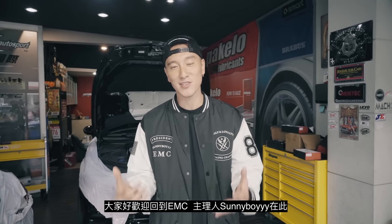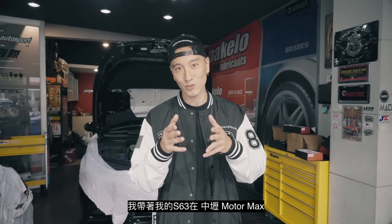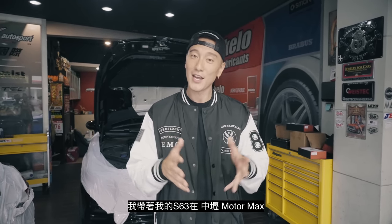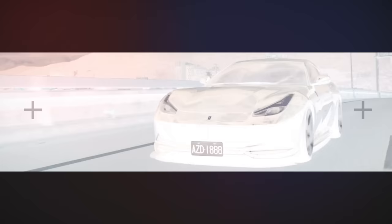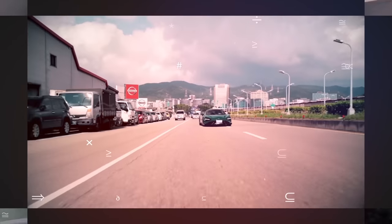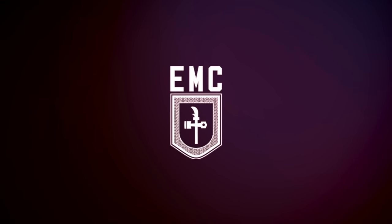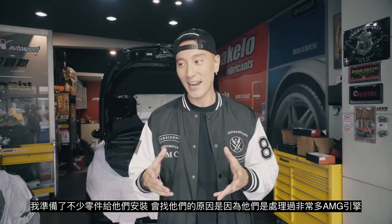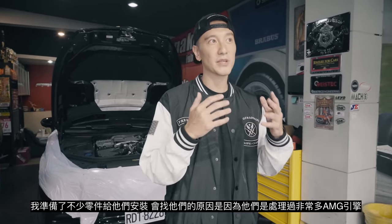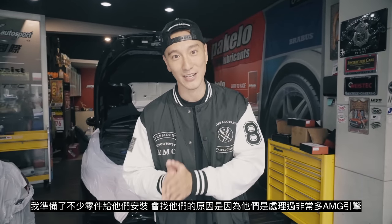What's good everyone? Welcome back to EMC. President Sonny Boy right here. We are back today in Zhongli at MotorMax because I have the S63 here. We got a bunch of parts to be installed today and I felt the most comfortable with them just because they deal a lot with the S63 AMG engines.